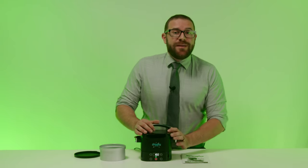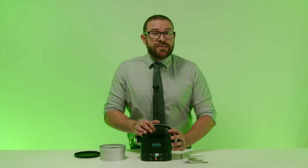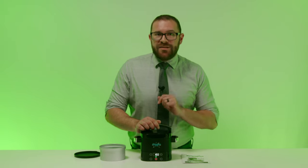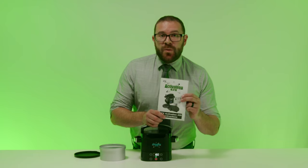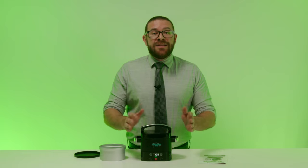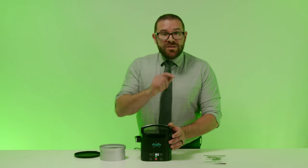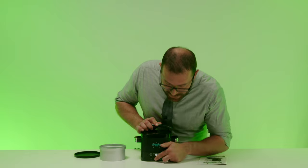Rest assured, the cannabis will be completely decarbed when using the default setting of 250 degrees for one hour. If you do decide to switch to do-it-yourself mode and need to find the display temperature versus inside canister temperatures, refer to page 5 of the STX Activation 420 instruction manual. Now that we've covered setting the time and temperature and answered a few frequently asked questions, you are ready to press the red start stop button. Once you see the light turn red, the heating process has begun and your Activation 420 is working.